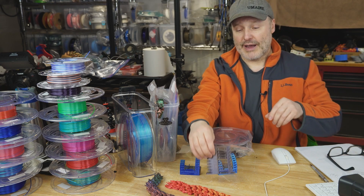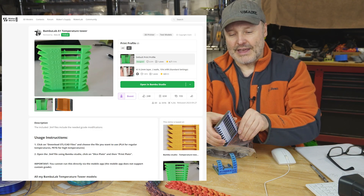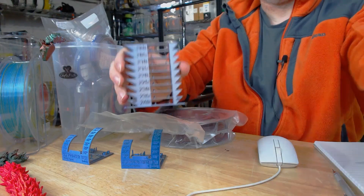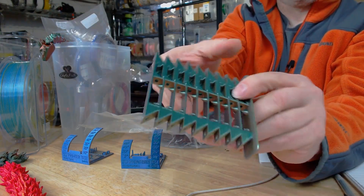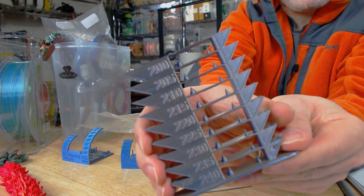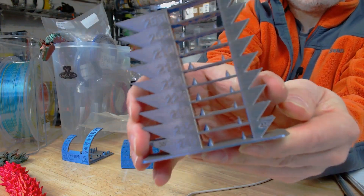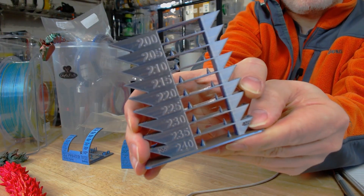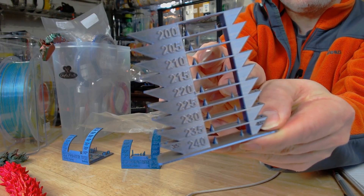I would do a temperature tower. This is a temperature tower I grabbed off of the Bamboo Lab Makerspace, since I did these tests on the Bamboo Lab. It's a multicolor print, so it shows multiple shades. I put it against a backlight so I can check for any strings. I found that 220 was a little stringy, and 215 seemed to be the sweet spot.